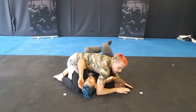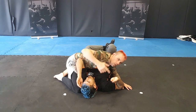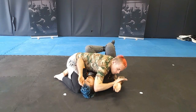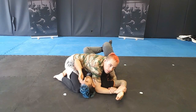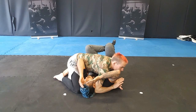From here we're going to look at striking. We'll also do one submission while we're here. I'm going to do an Americano — control the wrist, elbow in, reaching under and grab my own wrist, pulling his elbow to his hip. There's my strike.